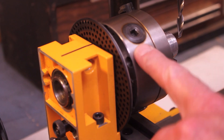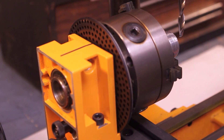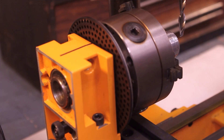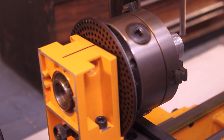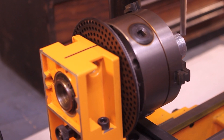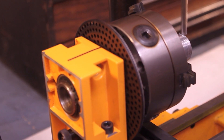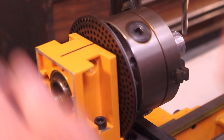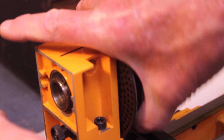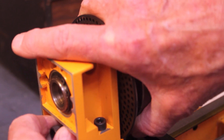Now I've got the indexing attachment set up here on the lathe. This is the little spring-loaded device to lock it in. It's set for 36, or 10 degrees per increment. So let's give this a try — let's go 90.